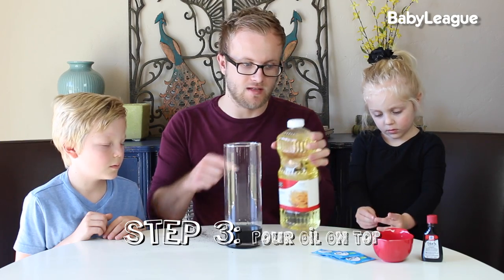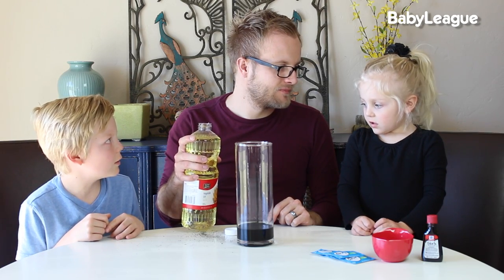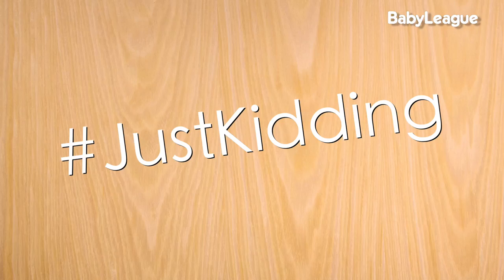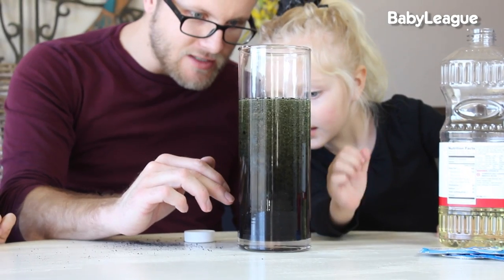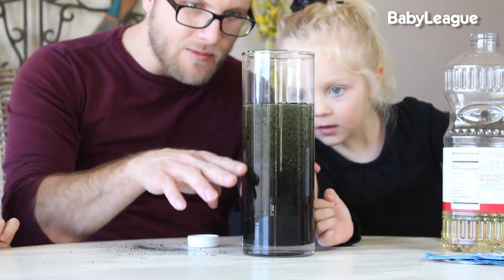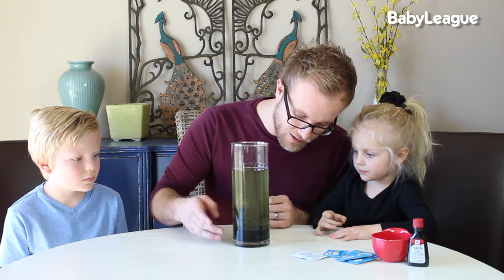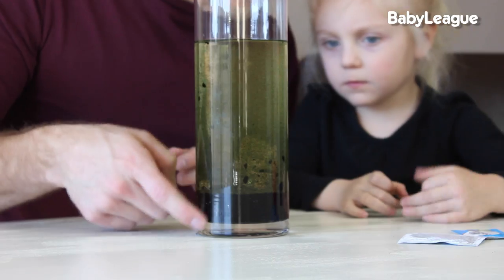Next, we're going to put our oil on top. What do you think is going to happen when we add oil? So we mixed in the oil. Look — the oil and the water, they don't want to touch each other, right? So they're separating. The oil has separated from the water; we have all the water with the black food coloring down at the bottom and the oil is on top.